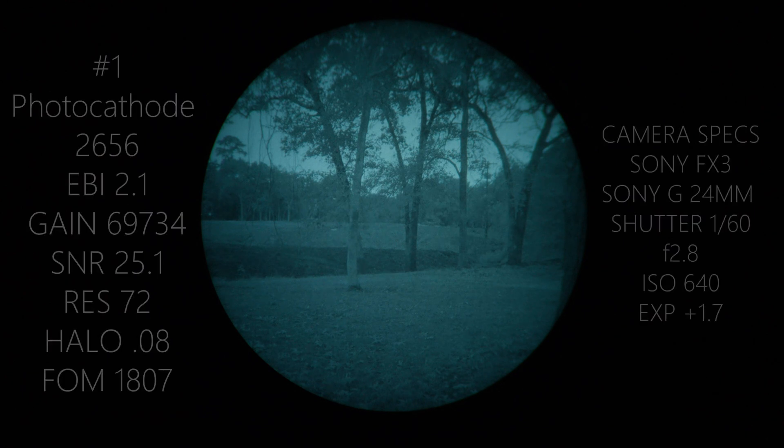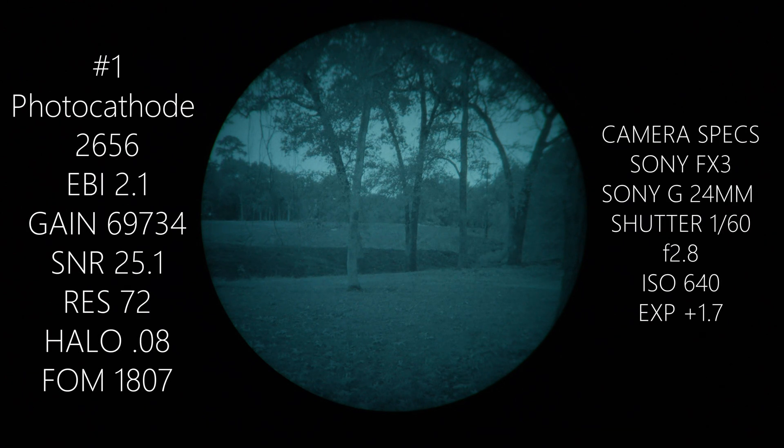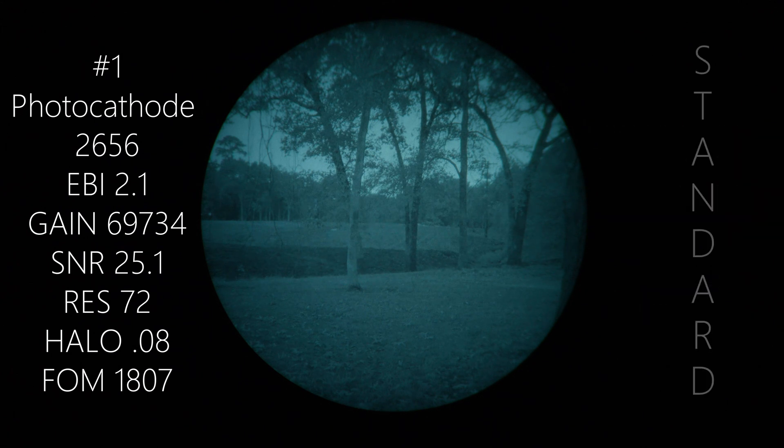This is the first tube of the six we're going to be comparing. This is the 1800 FOM standard gain tube. Tonight it is 62% illumination by the lunar charts. Take a good look at all the darkest areas — we've got pretty good ambient light coming from the atmosphere because we are pretty close to a metro area.